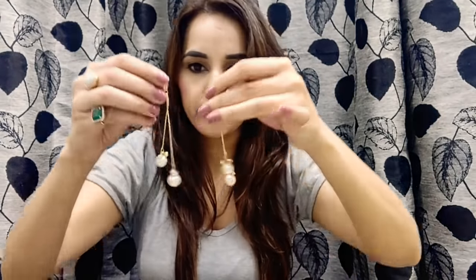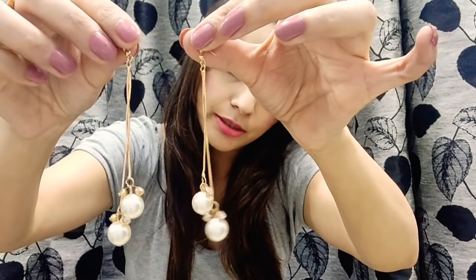Now let's move on to the next one. These are gold and pearl earrings — really pretty, perfect for a party because they have amazing shine. Looking really nice.